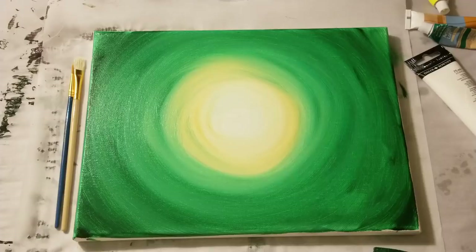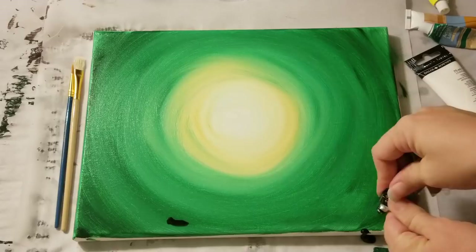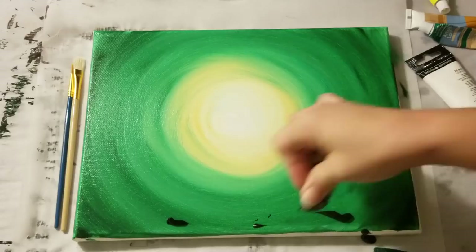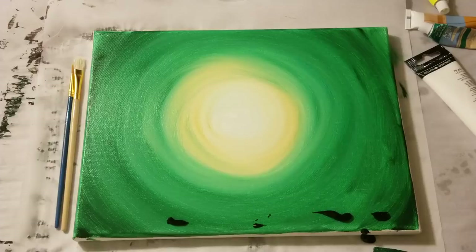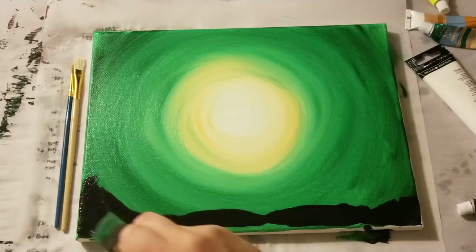We're going to now go ahead and add in a graveyard. We basically just need a bunch of black down here, and you can wait till the background dries if you want, or you just keep going. I'm going to just keep going because I don't want this to be the world's longest video. You can use either your foam brush to do this — it's black, it should be fine — or you can use a different brush if you want.